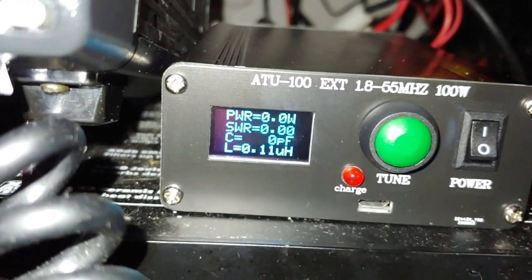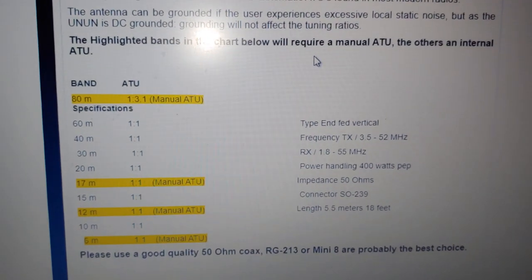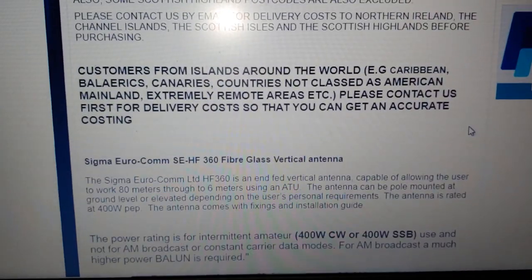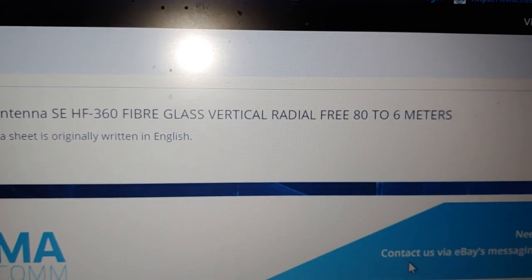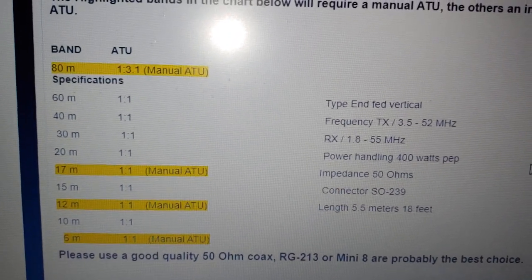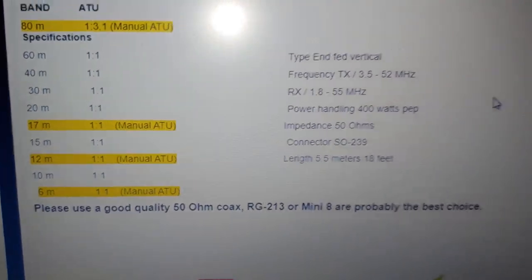That's on 10 meters. The antenna I'm using is the SE-HF360, which handles 80 to 6 meters. According to the antenna specs, on 80 meters you need an antenna tuner, same for 17 meters, 12 meters, and 6 meters — and it says you should get 1-over-1 with an ATU.